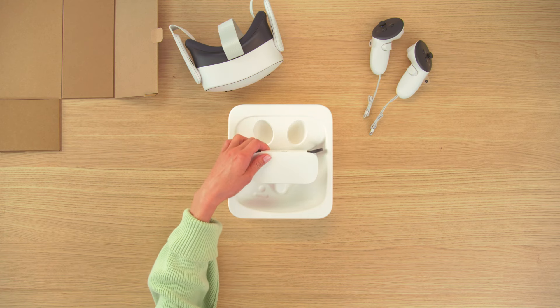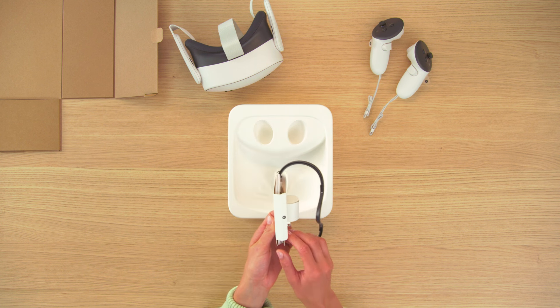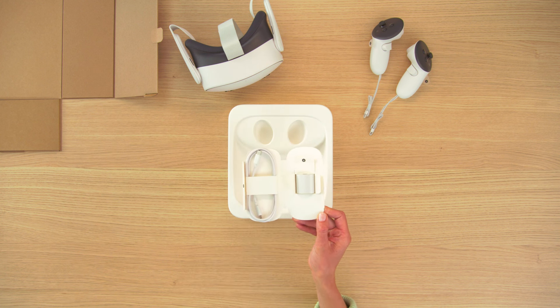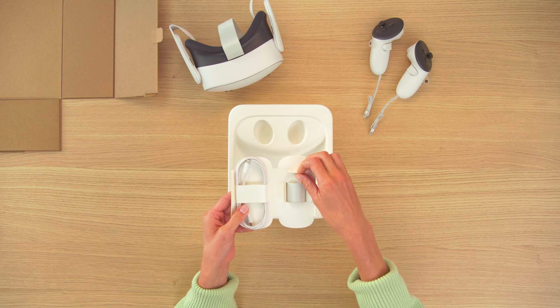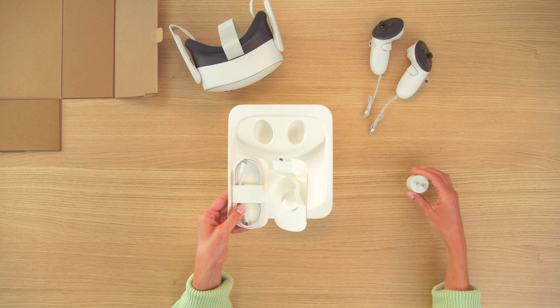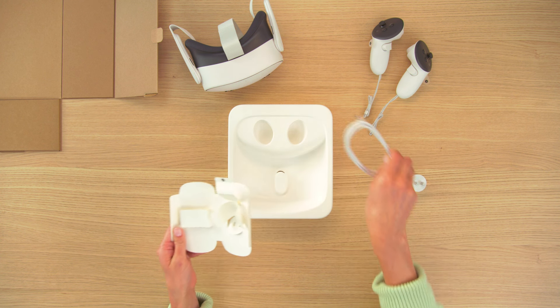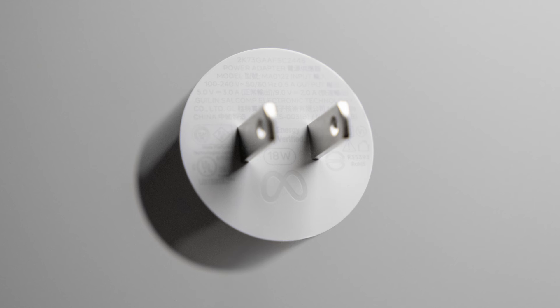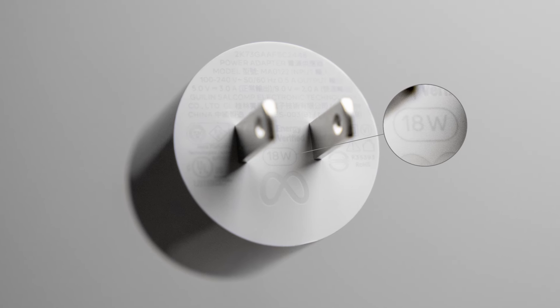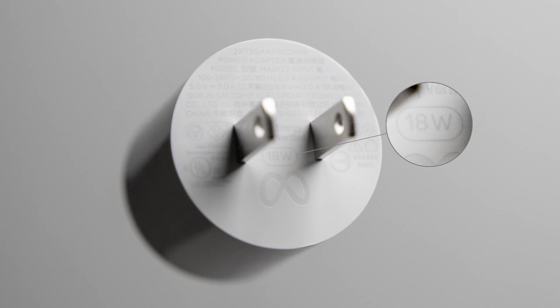To charge your headset, use the charging cable and power adapter that came with your headset. You can find them inside the insert located at the back of the box. If you're using a different power adapter, make sure it's rated 18 watts or higher, or you may see slower charging times.